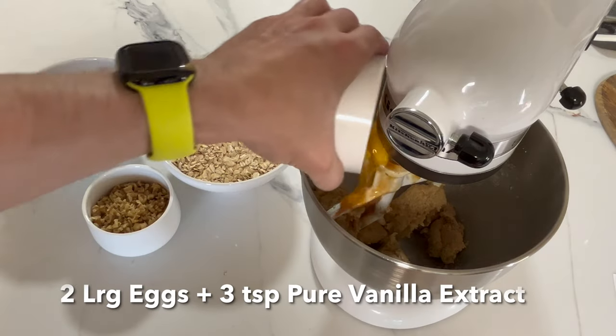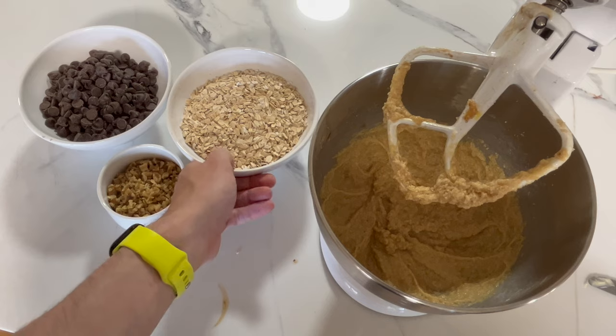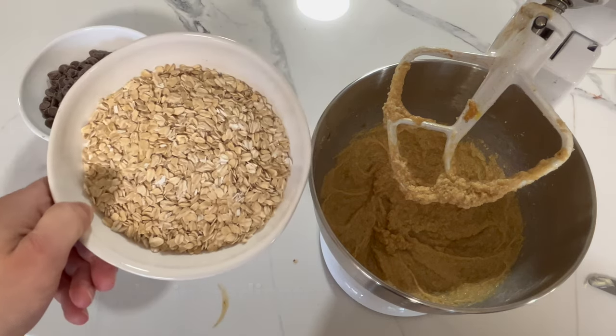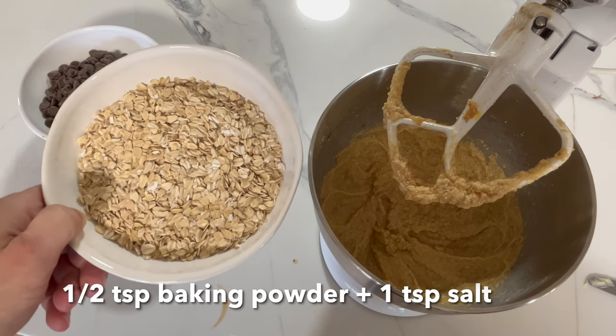Two eggs and vanilla. Next, we're adding the dry ingredients. This is one cup of oats, one cup of flour, baking soda, baking powder, and salt.